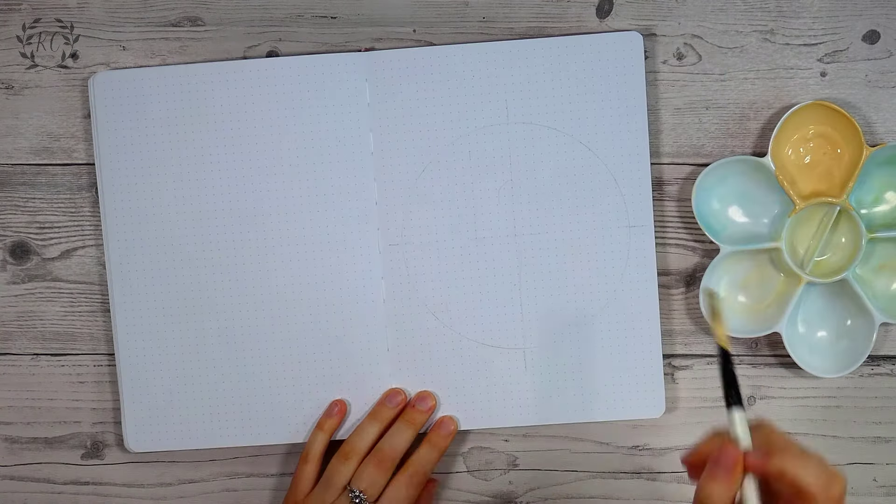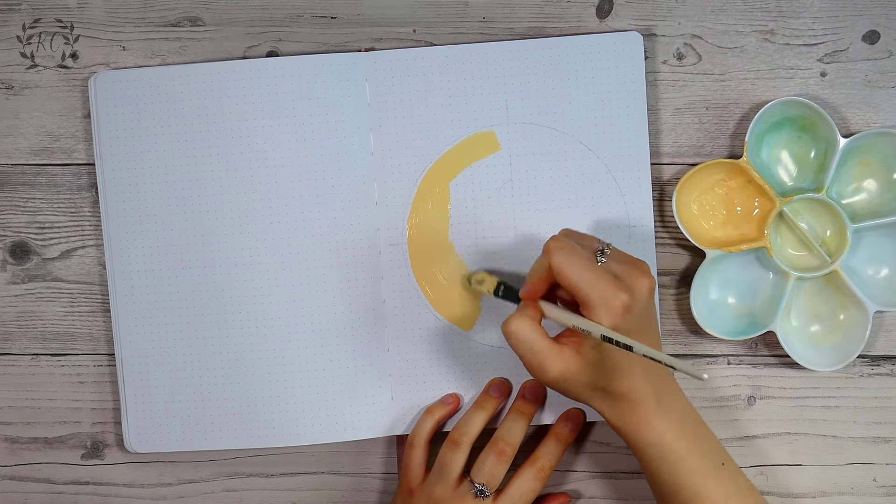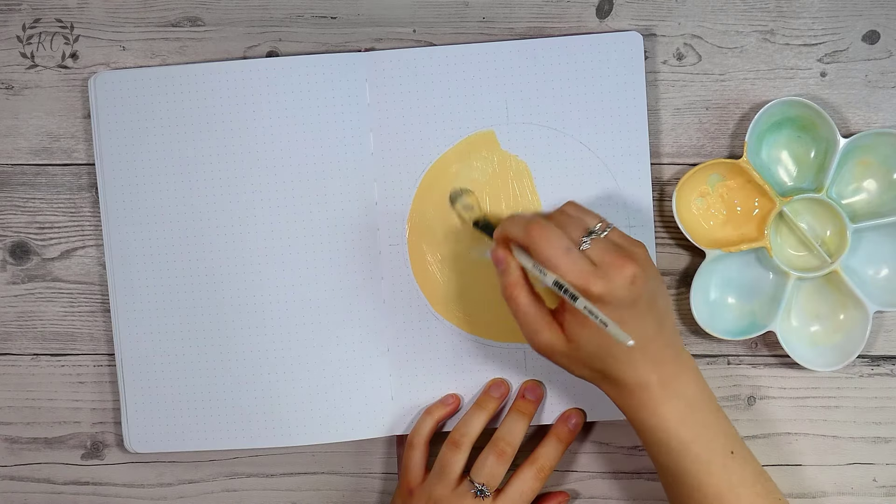Hi there and thank you so much for checking out this bullet journal video! April is approaching which is crazy and I can't believe I'm planning the fourth month of the year already!